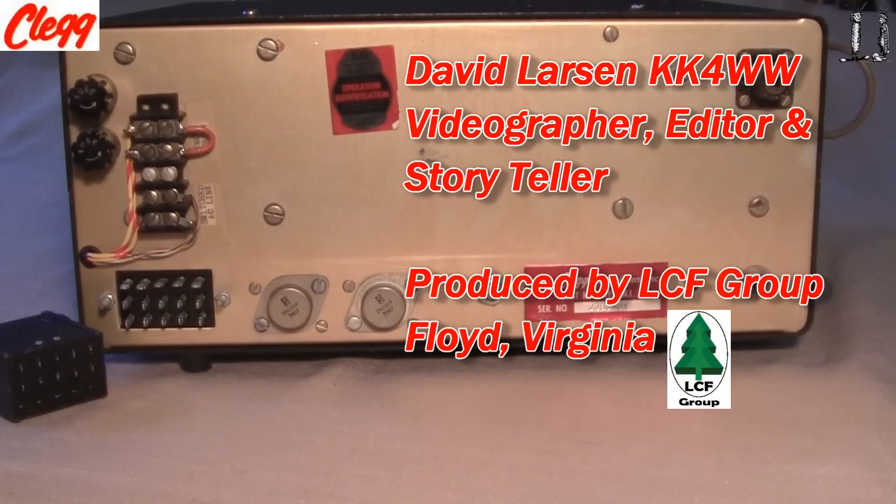Beautiful, beautiful rig. Built around 1970, and like I said, one of the last products that Clegg put out — and very beautifully constructed.